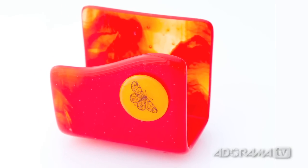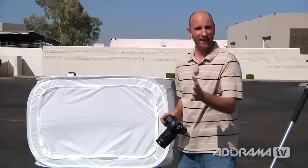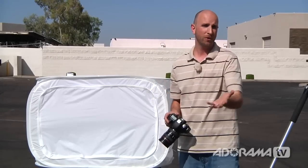I really like what we're seeing here. I'm going to take a few pictures, change my setup a little bit, and then we're going to take this inside and I'll show you how you can use a light tent with strobes.